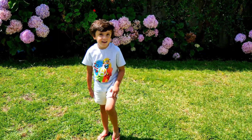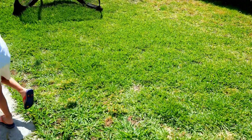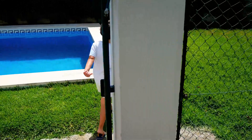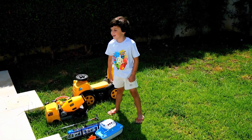Do you want to go and play sink or float? Yeah, okay let's go. Is this everything you want to try for your sink or float experiment? Yes, okay.